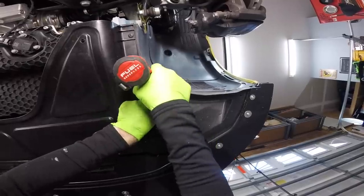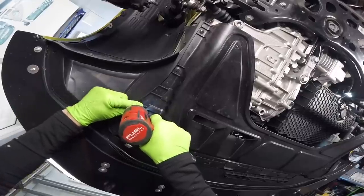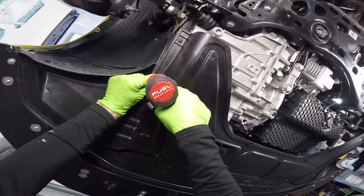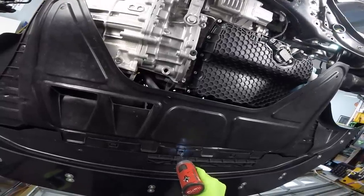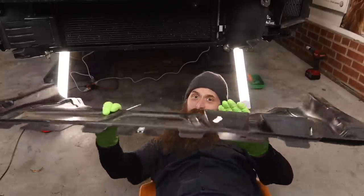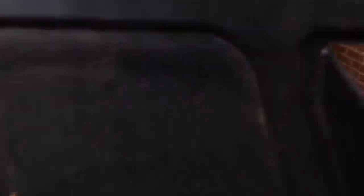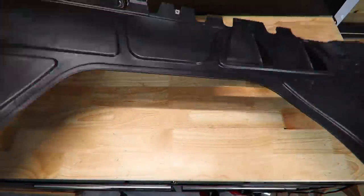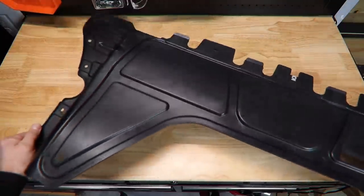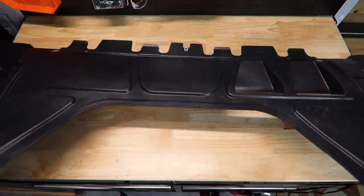First thing we're going to need to do is remove the floppy factory belly pan. That's done pretty easily by just removing the T25 Torx down the sides and the one at the very front. This is our factory floppy pan — rather small, kind of wiggly, and just held on with some T25 Torx, which is pretty common for these style of belly pans.